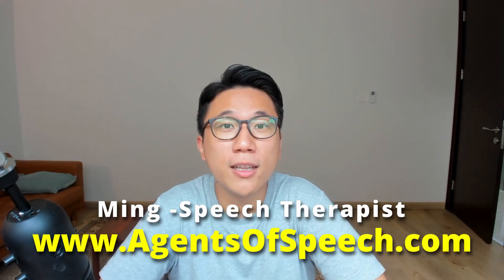Hello, this is Ming here from agentsofspeech.com. Today in this video, we want to talk about oral motor exercises.